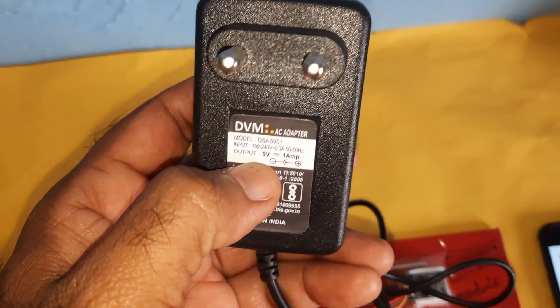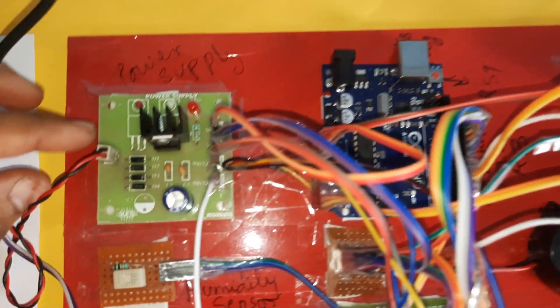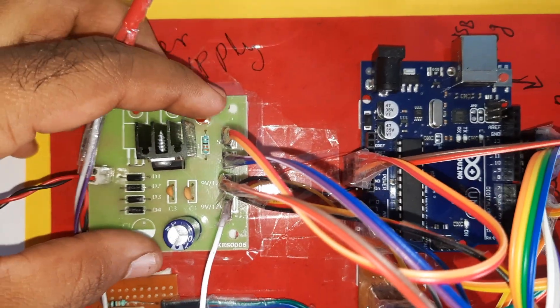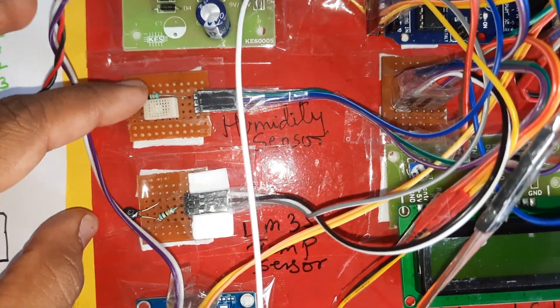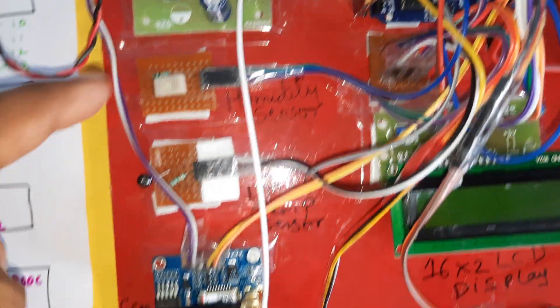We are using a 0-to-9-volt adapter as the power source. It goes through a bridge rectifier, filter capacitor, 7805 regulator, LED indicator, providing a 5-volt power supply. We are using one LM35 temperature sensor connected to A1 and a humidity sensor connected to A2.